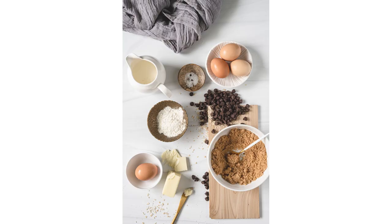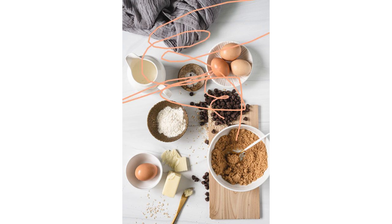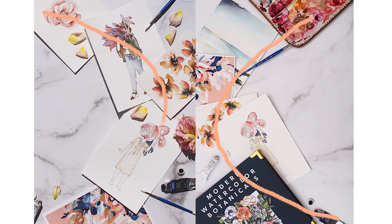Contrast the C with this photo — same props, but no C shape. The whole thing feels a lot more haphazard; your eye doesn't know where to start, let alone where to go after that. The C works beautifully for product photos too, not just food, and it's easy to imagine how you can use it to showcase your own line of beauty products, candles, handmade items, jewelry, and more — whatever it is you create.